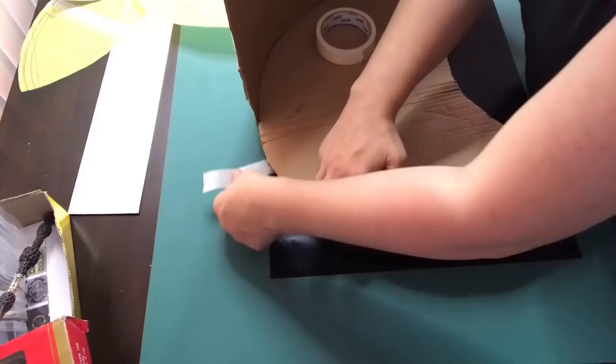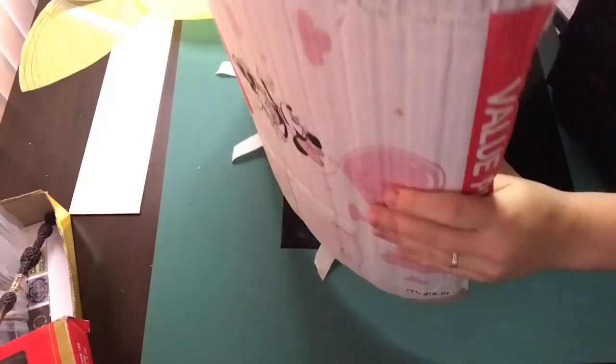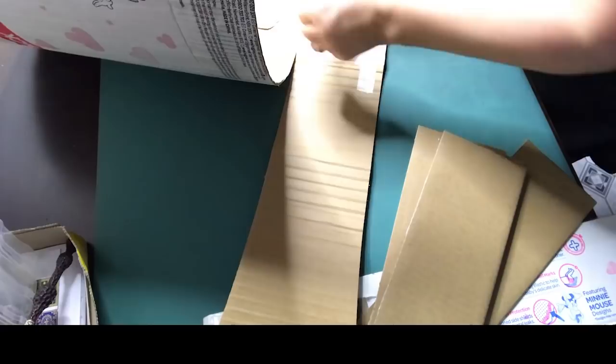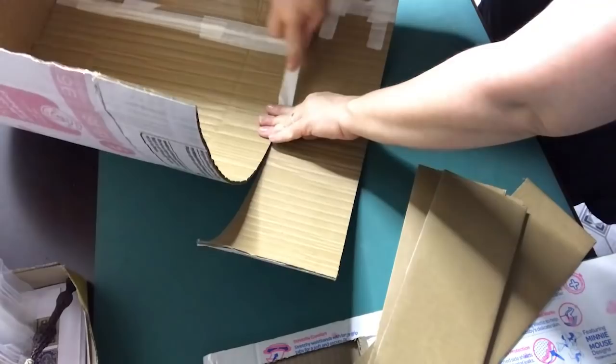To make sure I have the right dimensions, I used masking tape to temporarily tape the walls to the base. After re-measuring I found out that the walls needed to be even higher, so I cut out another strip of cardboard and stuck that to the top of the existing wall to give it more height. The height of the base tier is 58 centimeters.